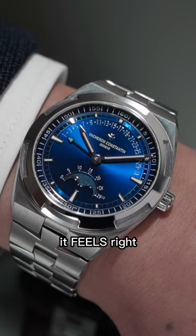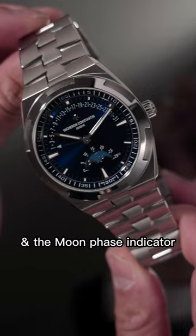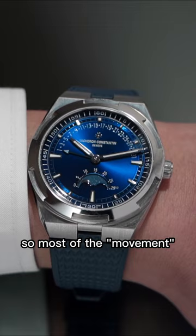The dial is perfectly balanced with the retrograde date going across the top half of the dial and the moonphase indicator down at 6 o'clock, but keep in mind there is no running seconds, so most of the movement comes from the beautiful blue lacquer dial.